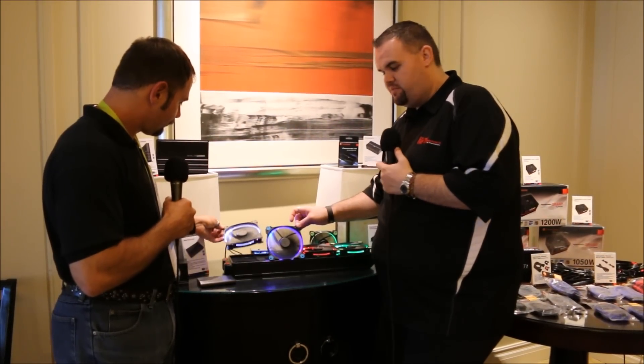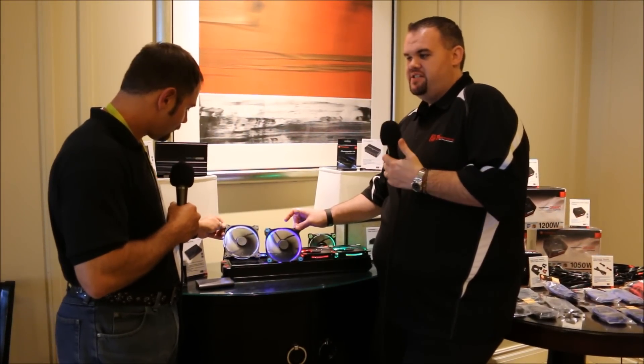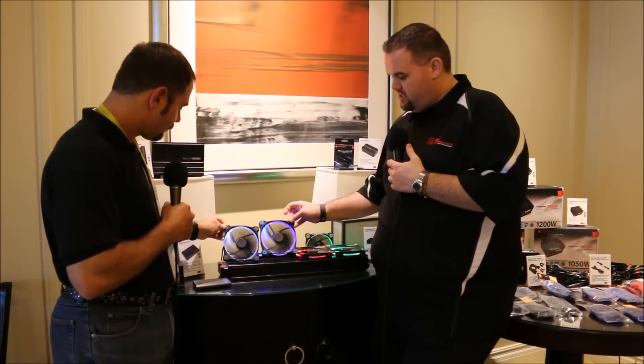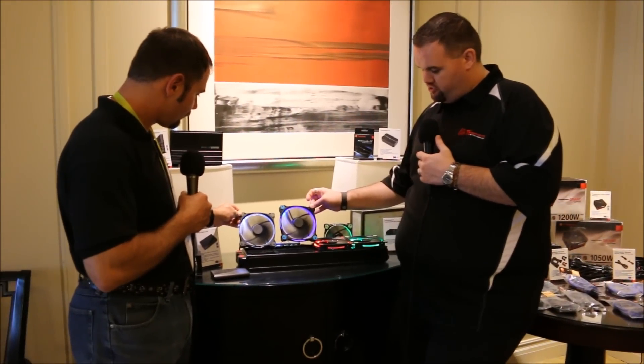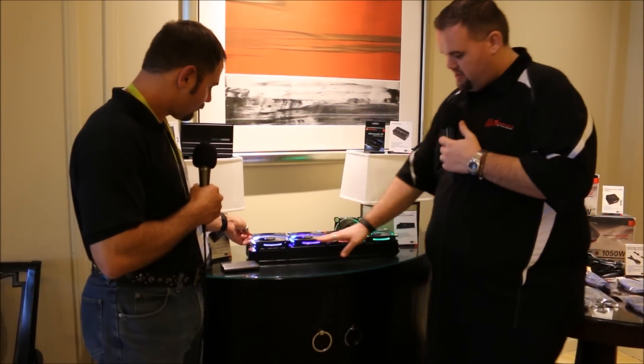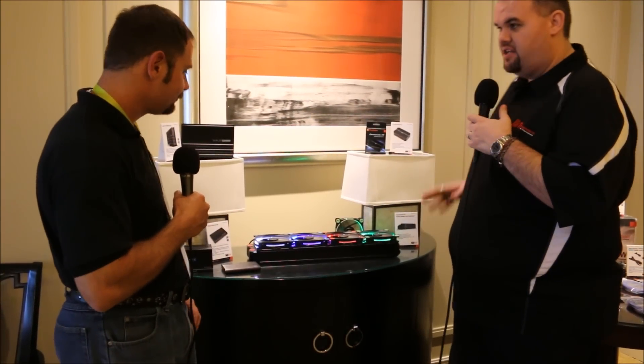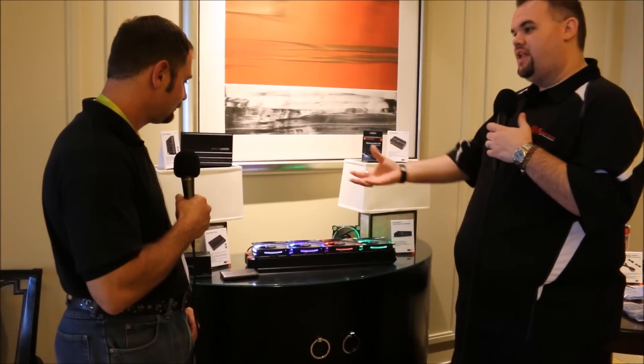You've all seen where you have multiple LEDs shining just a straight bar of light through — it's the same thing you see everywhere. We wanted to do something different so that not just when you look at it straight you can see the ring, but also along the side, when you have that radiator on top of your chassis, you're going to see a nice little line going across.